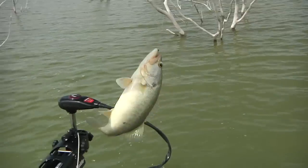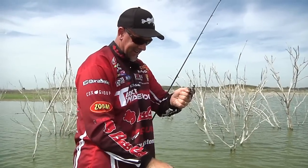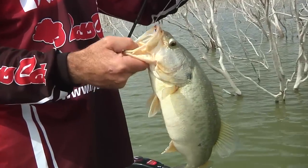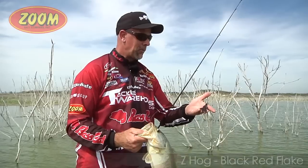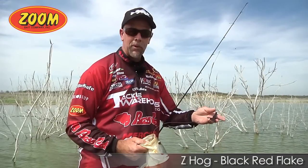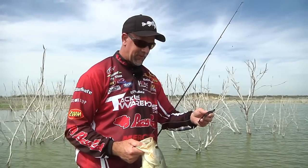They are so stinking strong! You don't ever get tired of doing that. Z Hog by Zoom — that little bait is just bad news. It's what we call a beaver-style bait, and it flat out catches some fish.